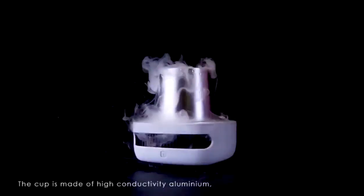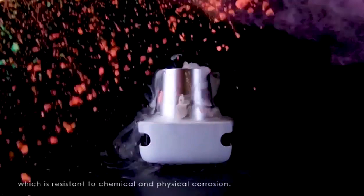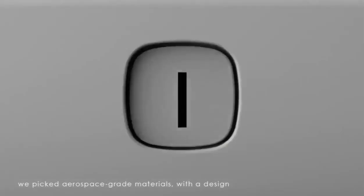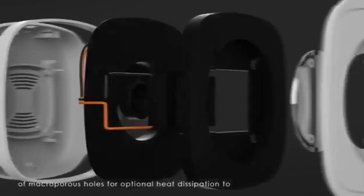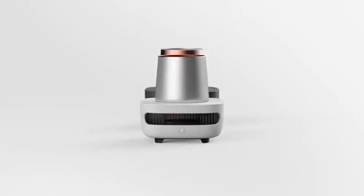The cup is made of highly conductive aluminum, which is resistant to chemical and physical corrosion. For the CAT-C air cooling fin, we picked aerospace grade materials with the design of macroporous holes for optimal heat dissipation, presenting a magnificent cooling effect. Cup Cooler Instant — cools your life effortlessly.